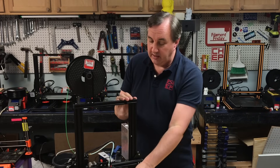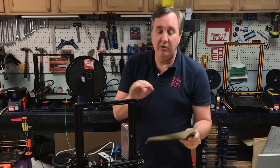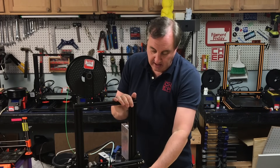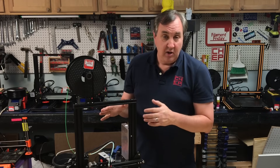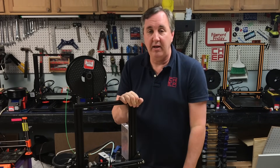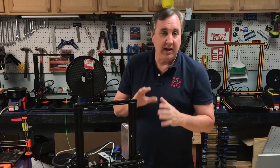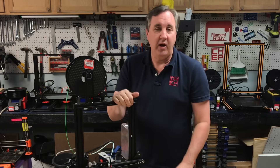If you have a removable bed like this, every time you remove it and put it back you take the risk of throwing things off. And if you ever have to clean your nozzle or take it off for any reason, you're going to have to readjust the bed. So it's good to have a technique to get it back in tune, and this is an easy way to do it.